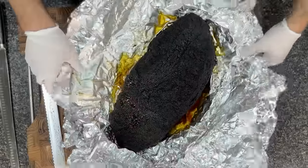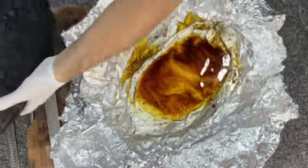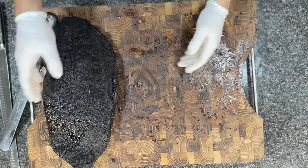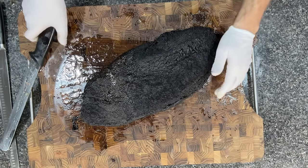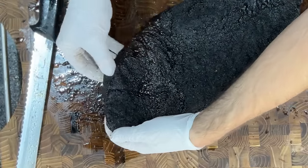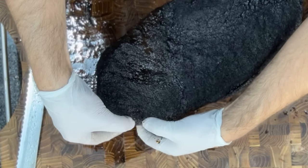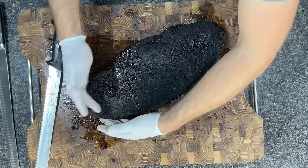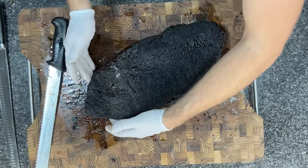Here is the experimental brisket. I'm removing it from the foil and taking away all the rendered beef tallow and butter — normally I'd slather that on the cutting board and on each slice, but I want to see how juicy the meat is by itself first. As I poke and prod around the edges, I'm immediately noticing it's not as hard as the control brisket was. The very toe or tip of the flat, which I'd expect to be super dry, is actually quite tender. Those are some promising results.